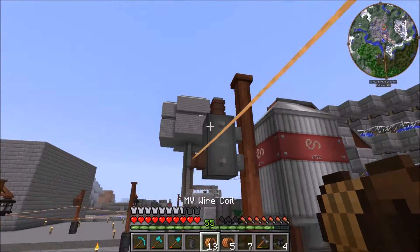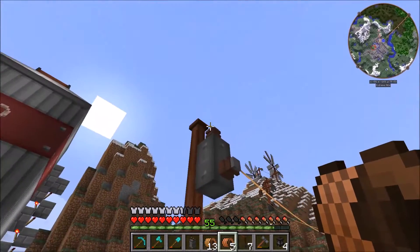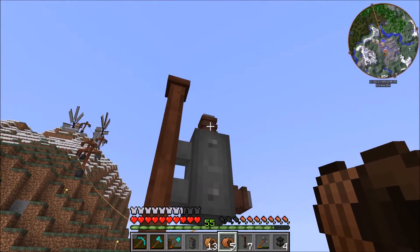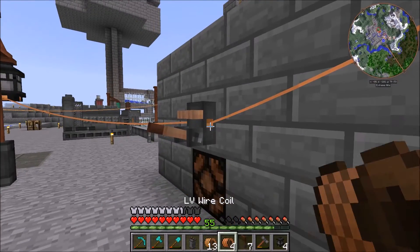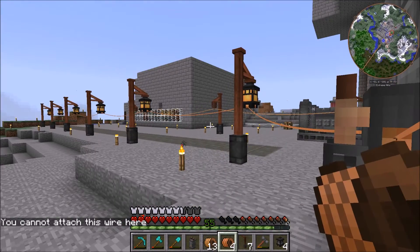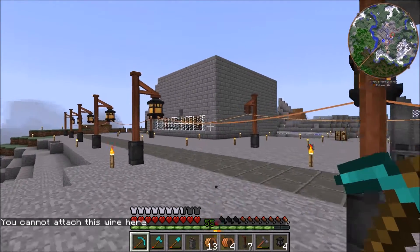It just kind of latches onto the wooden post there. We're gonna take the medium voltage wire, continue it from over here and link it up to this transformer — it links to the bottom connection. Then from the top connection we take the low voltage wire and link it down. Then if we flip the breaker switch, boom — they all turn on.